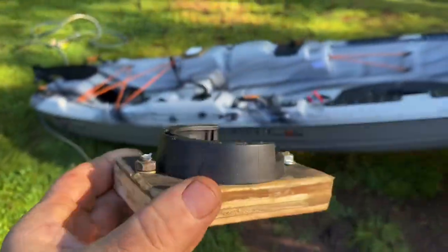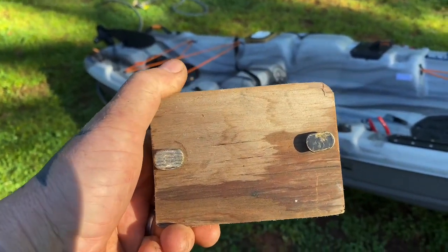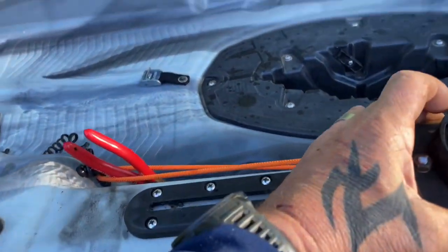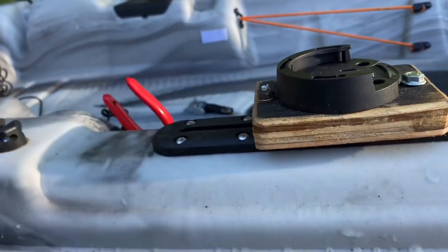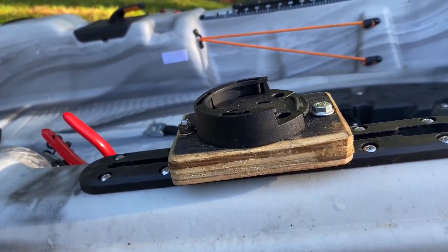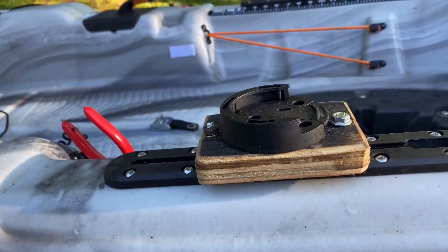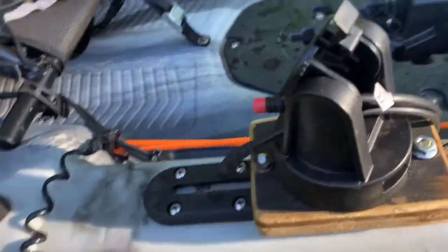I'm rethinking my crate for the back — my wife brought me a crate from work and I'm looking at making that my crate. Let me show you what I came up with for the fish finder mount — it's simple but effective. Same three-quarter plywood. It's got two T-bolts — I use toilet bolts. They sell kayak bolts for ten times the price, but toilet bolts do the same thing. You just slide one in, slide the other one in, slide it where you want it, tighten your nuts down, and bob's your uncle. I'm going to coat it in silicone and once I get the fish finder on it I'll show you the finished product.